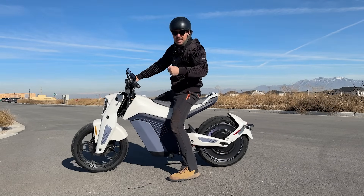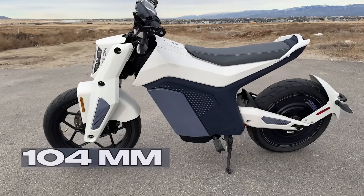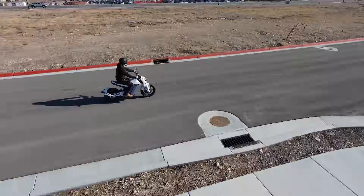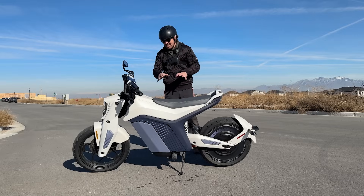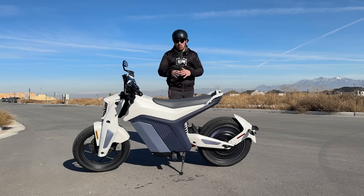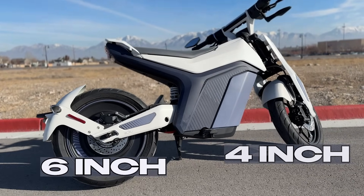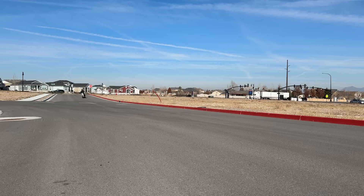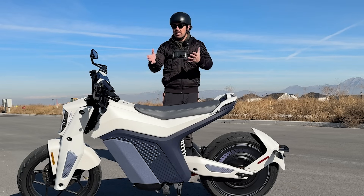Now let's talk about handling. First is the suspension — this is full suspension. The front has 104 millimeters of travel; the rear has 60. You're able to tighten up that spring with the right tool. It's pretty comfortable, except on a bumpy road — there was a rough road about a mile away that was rough even for cars. Overall, I'm happy with the suspension. You've got two different sized tires: the front is about four inches wide, the rear is about five and a half to six. You have a lot of surface area touching the ground, which means you can rip around corners. I actually really like how this handles.